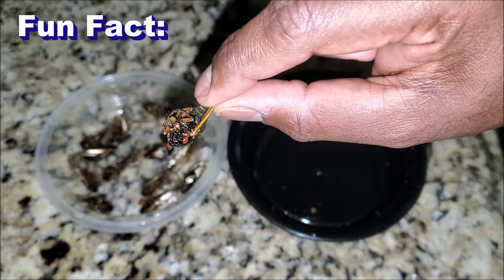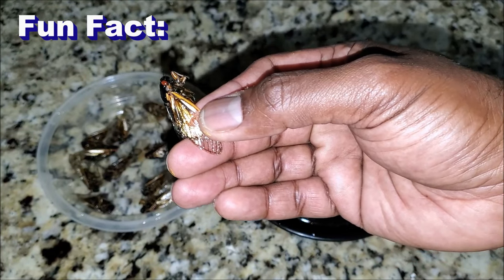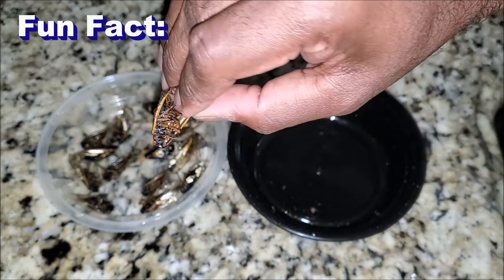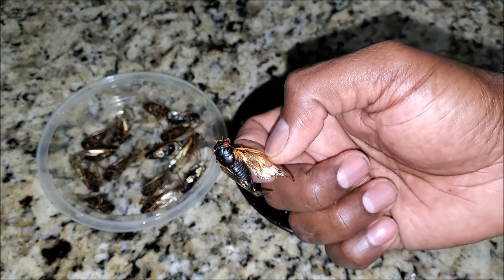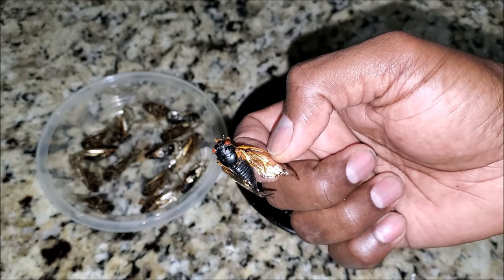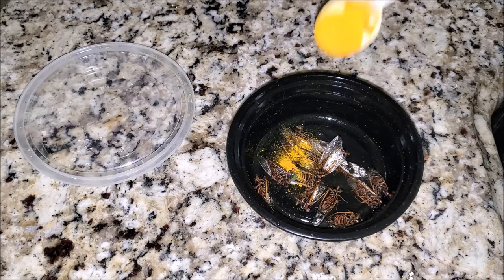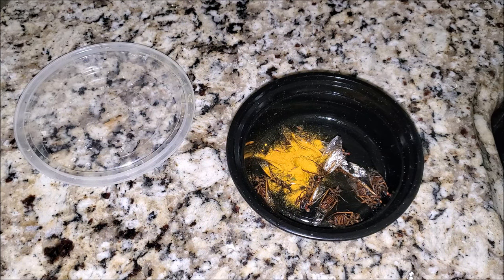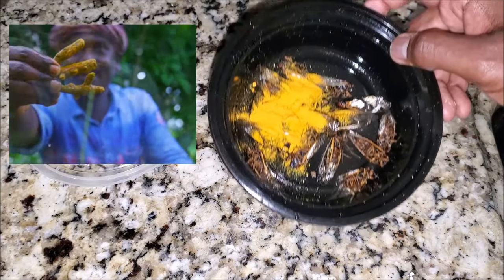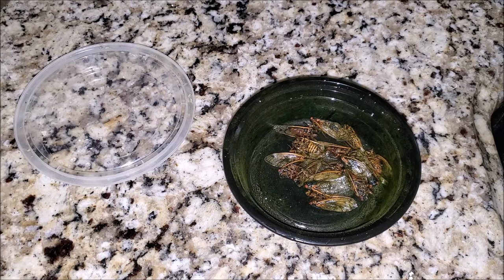A little fun fact about cicadas: if you look at their wings, they are big, cover the entire body, and they're waterproof. The reason for them being waterproof is because they prevent bacteria from getting into the body, which makes the cicada bacteria-free. Just to be sure, we'll treat them the way every South Indian cooking starts — with a little bit of turmeric to wash off any meat, getting rid of the bacteria. All the cicadas are now washed in turmeric, which is believed to be antibacterial.